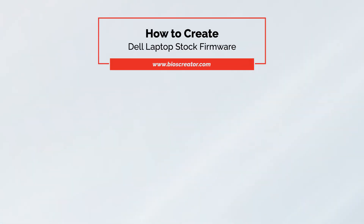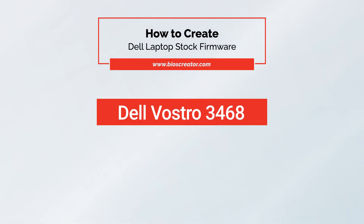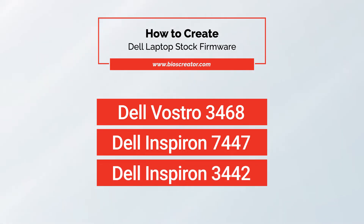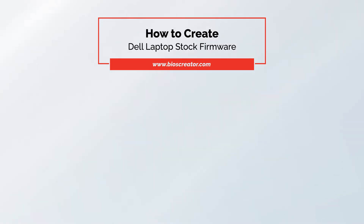Welcome to LeakyMosfet channel. Today, we will show you how to extract stock firmware from BIOS Update Utility for Dell Vostro 3468, Dell Inspiron 7447, and Dell Inspiron 3442. We will accomplish three different types of creating stock firmware.